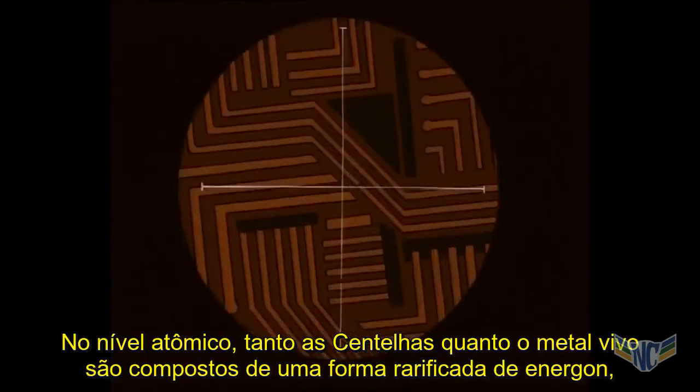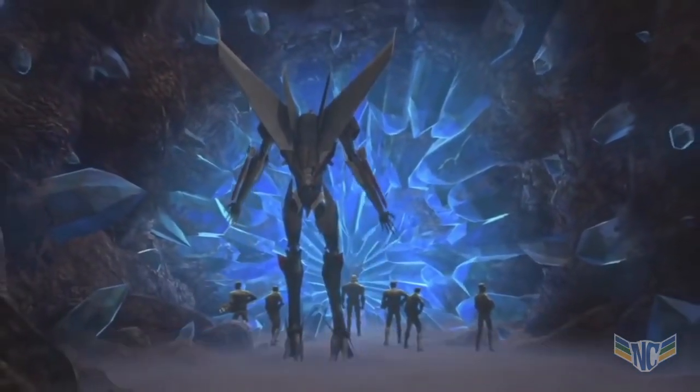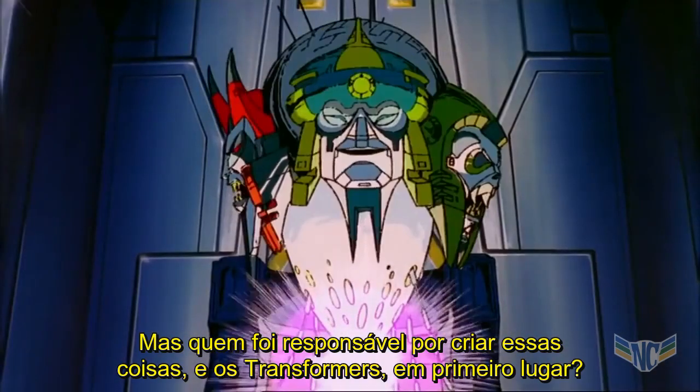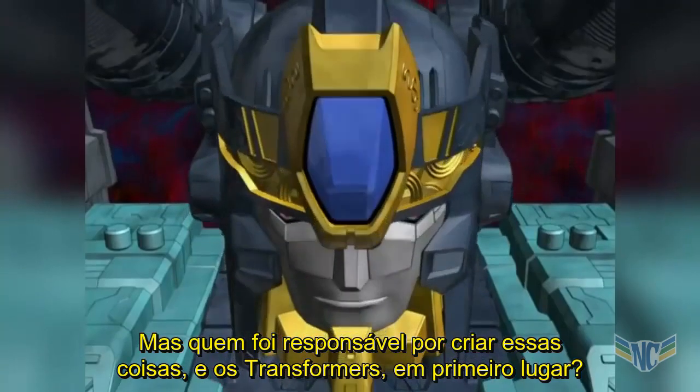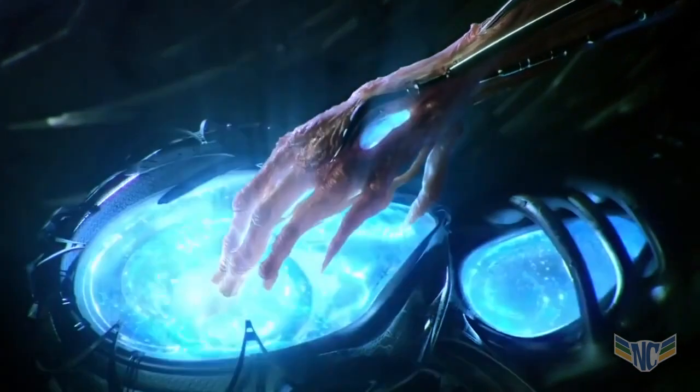At the atomic level, both Sparks and living metal are composed of a rarefied form of energon, the primary fuel source of Transformers. But who was responsible for creating those things, and the Transformers, in the first place? That's what we're going to talk about next episode.